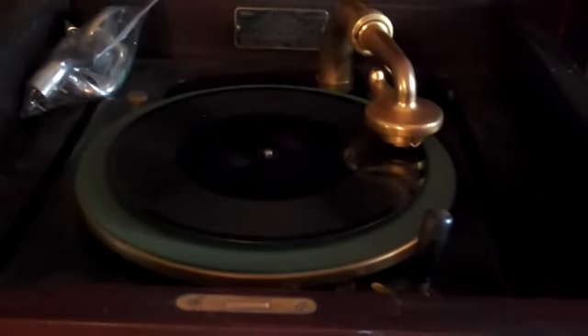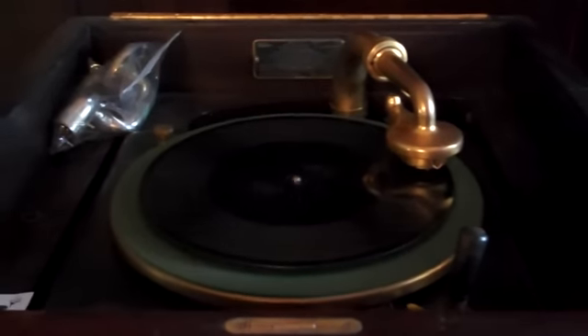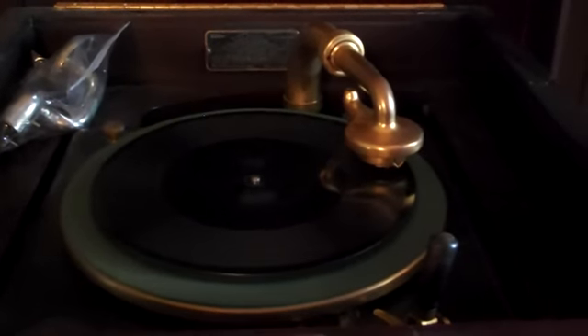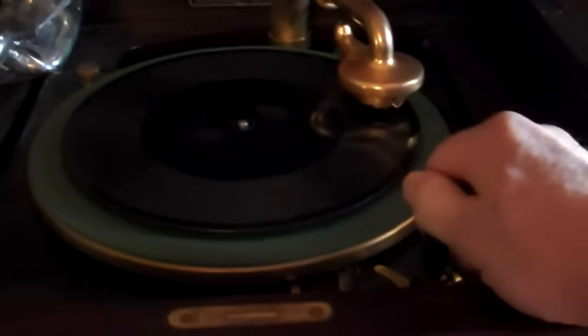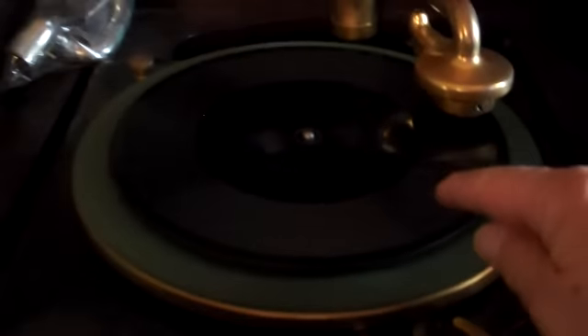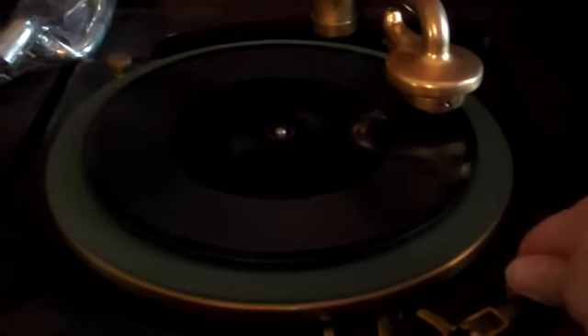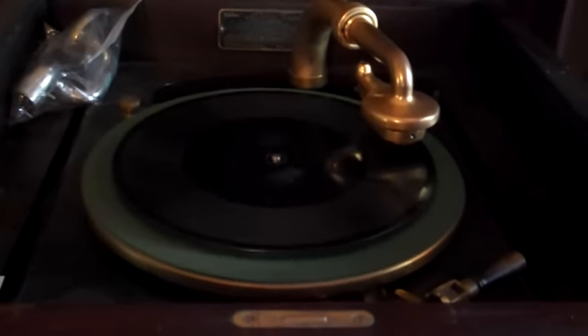Not bad, huh? Old Edison records — I read online where they were pretty boring stuff, and I think they're right. But it's the sentimental, nostalgic, antique value of the entire thing — our American heritage. These are long records; they'll play for sometimes four or five minutes. Well, that's it — just a little update on what's going on. I still have a lot of work to do: the speaker, the cabinet, and I also have to tear out the mechanism and make sure it's really oiled well. Until next time, this is John.